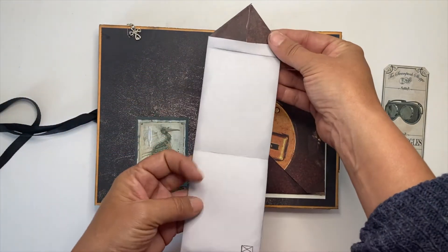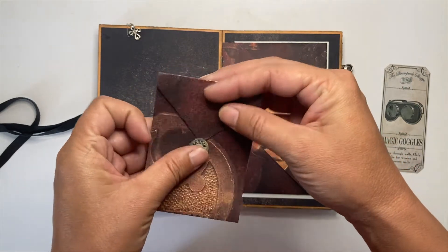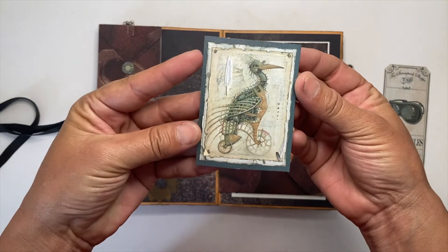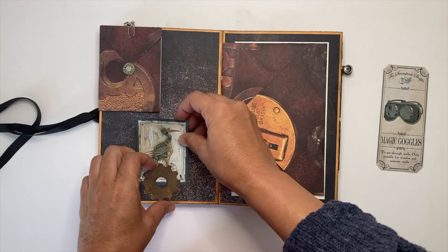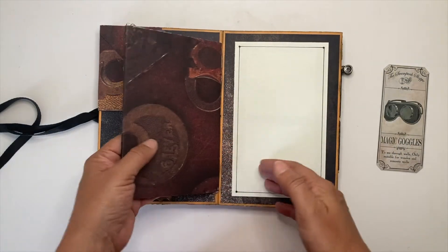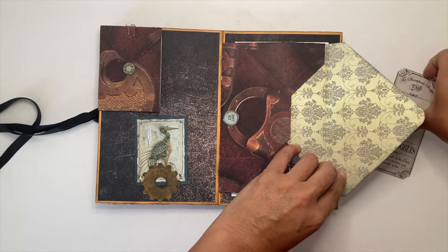There is space for writing here. I love this picture — it's amazing — and we can write in the back. This is an envelope; I used it like a signature and we can keep things here.